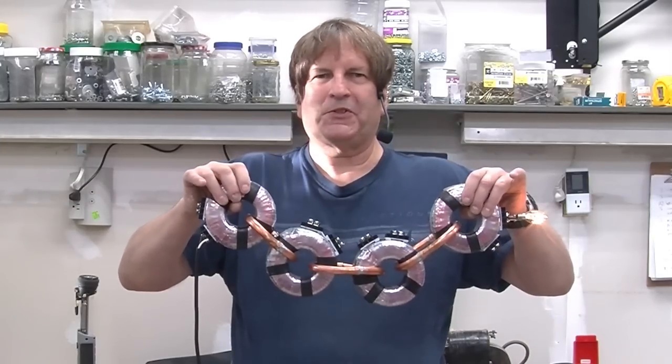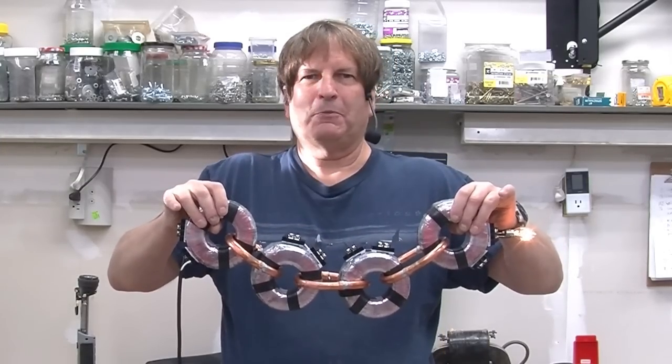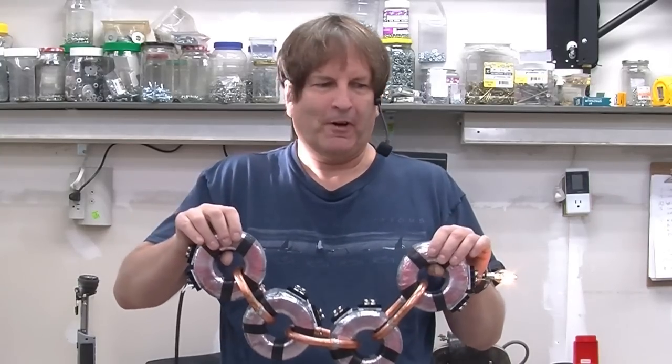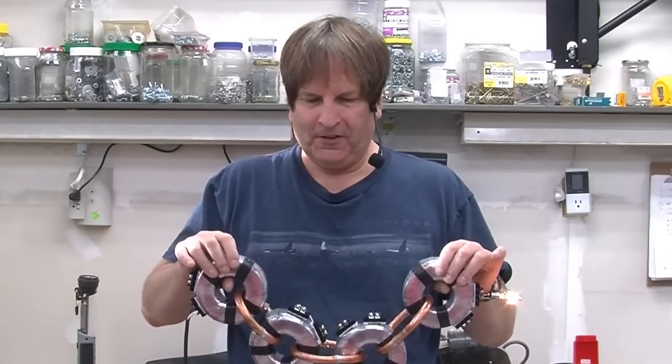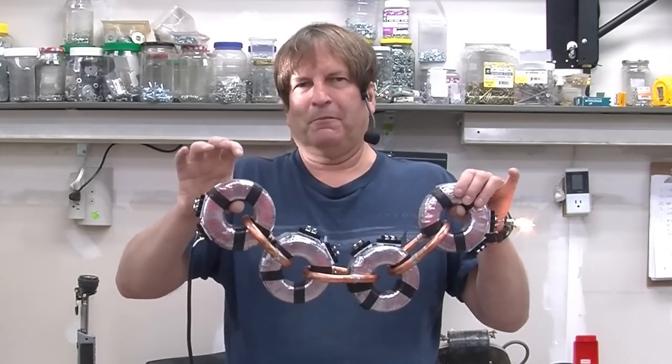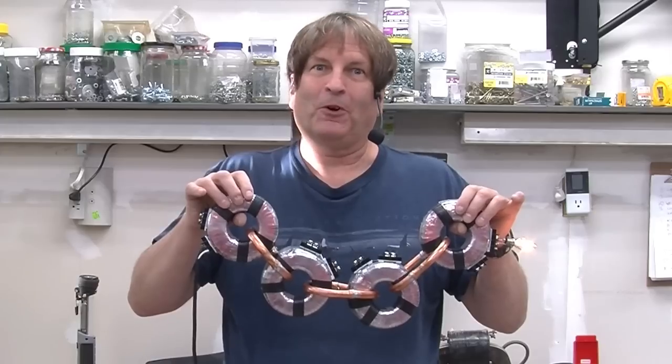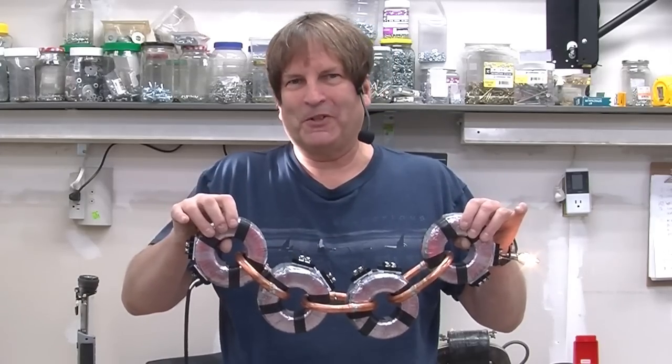I'll bet you've never seen one of these things before. It's an electromagnetic chain and it's transferring power from my right hand to my left hand through nothing other than magnetic and electric cores. And we're going to look at it in this video. But before we do that, I'm going to put it down because it is getting heavy and my arms are getting tired.